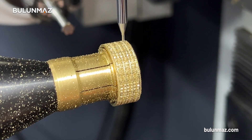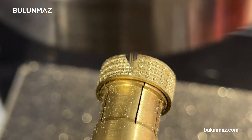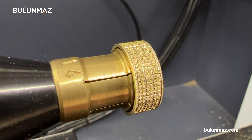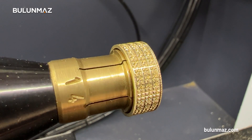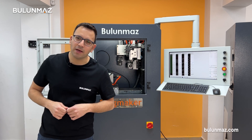The final step is drilling for the stone places. The toolpath inside the machine is calculated precisely, meaning you will get the right depth and size for your stone. We just made several rings with our Ringmaker CNC machine. Now it's time to make the final touch with our Bulunmaz jewellery lathe.